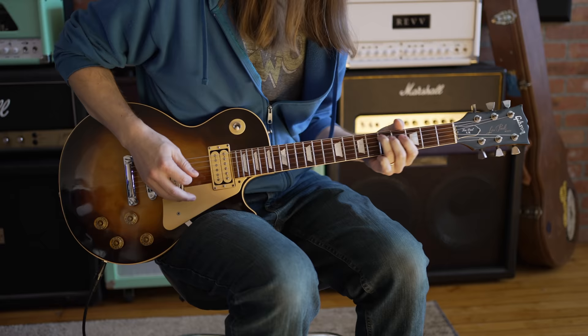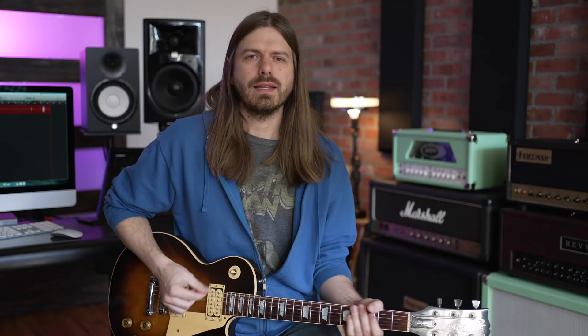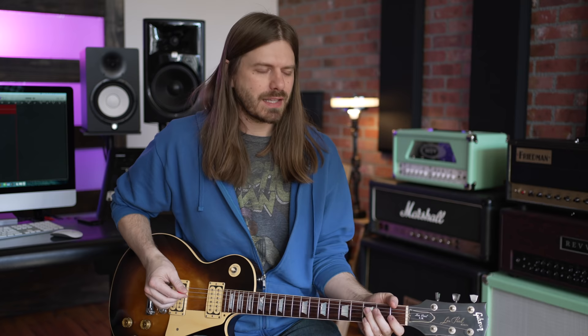The most underrated riff has to be 'For Your Life.' Now, there are tons of riffs inside of it, so I just chose a couple of them to show you guys.